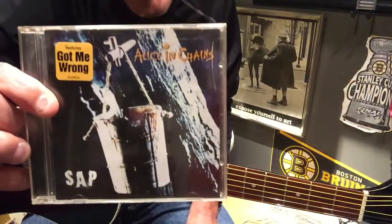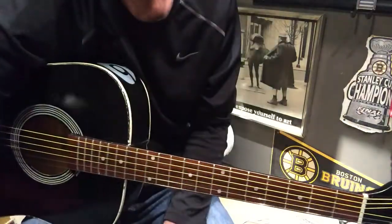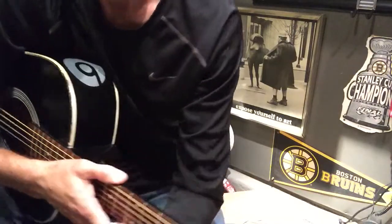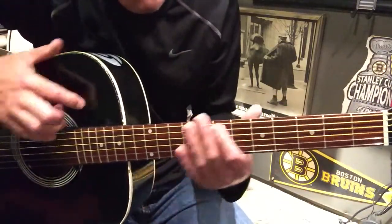Back at the garage, part two. SAP album — we're in half-step tuning just like the previous Alice in Chains song. Hopefully you watched and subscribed, so you're all on top of this half-step tuning.